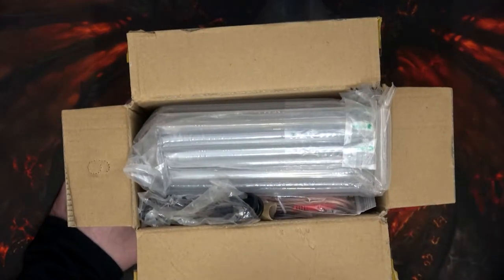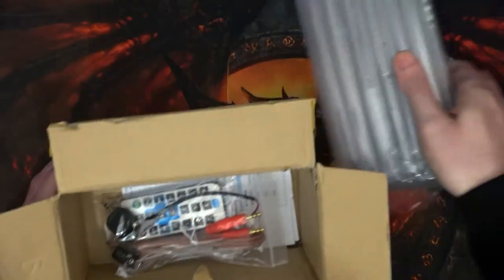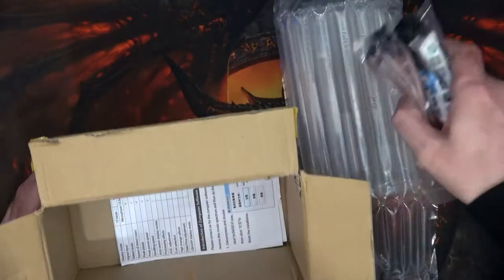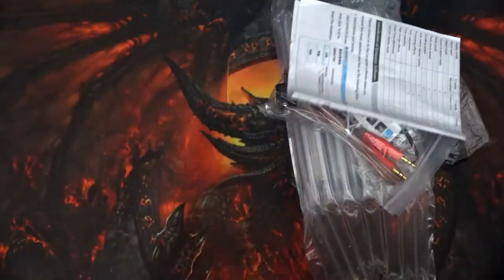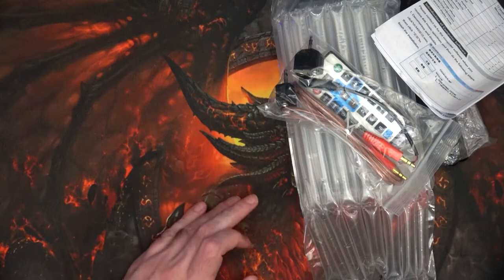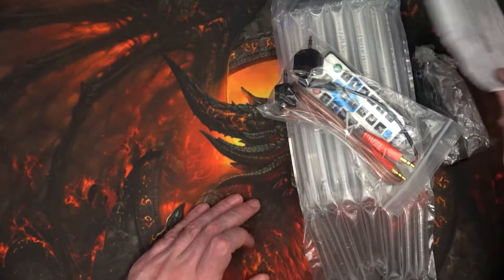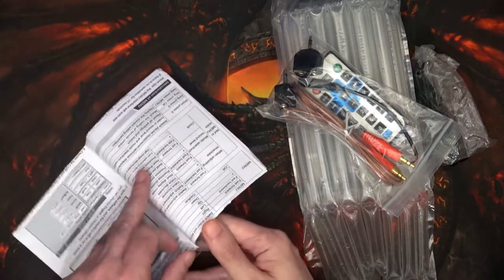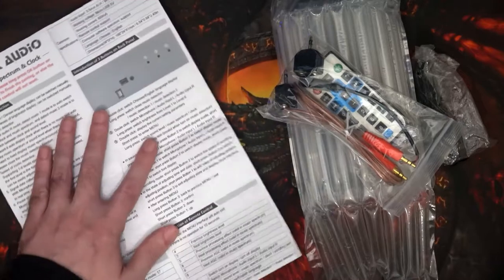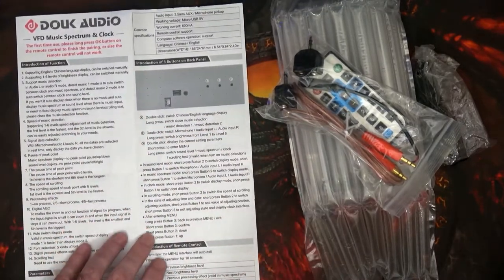I've already had a look, so that's why there are a few empty plastic bags — I've not actually got to use it properly yet. There's the manual. It's a cardboard box directly from China because it was actually purchased from AliExpress, not that they're sponsoring anything like that because they're not. But there's the manual explaining everything about it.